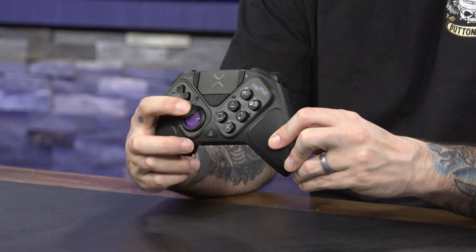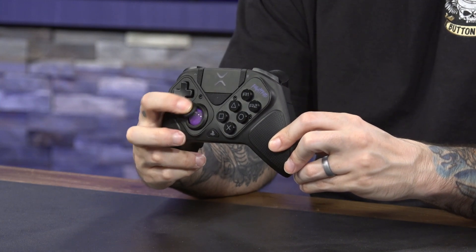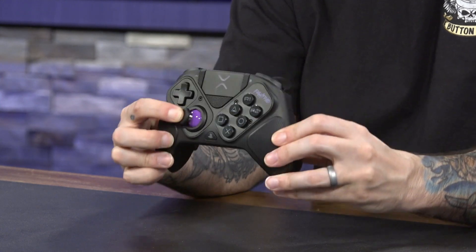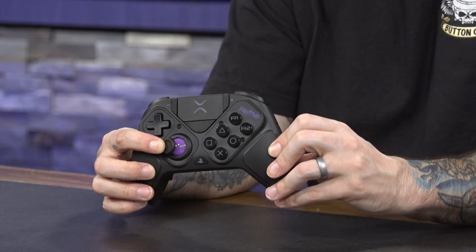We also ended up changing the outer ring of the left stick — we added the octagon gate to it so it matched the Hori. I think this feature should be standard, not just on fighting game controllers but on all controllers, even the PlayStation pad itself. You're never guessing what direction is exactly up or slightly left. Once you've hit that direction, because of those little notches in the octagon gate, you're locked in. And switching it out on the Victrix was actually really easy — the whole module came out, we popped the old one out, put the new one in, and it was ready to go.